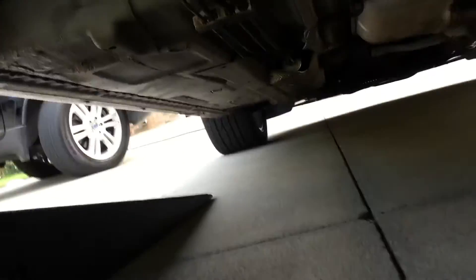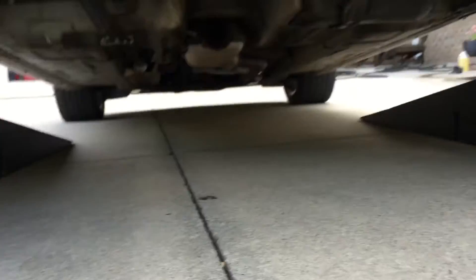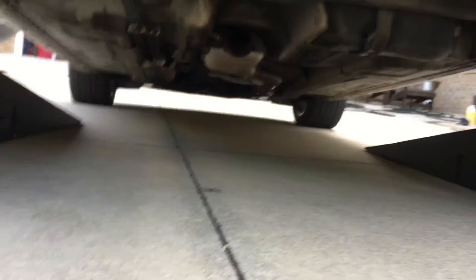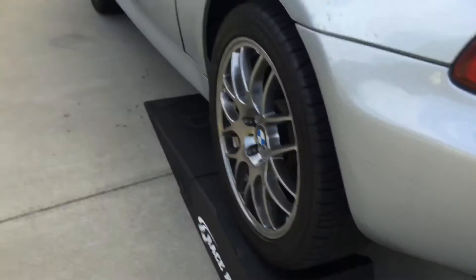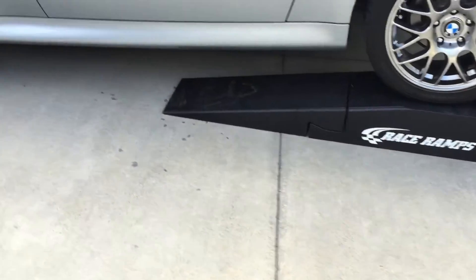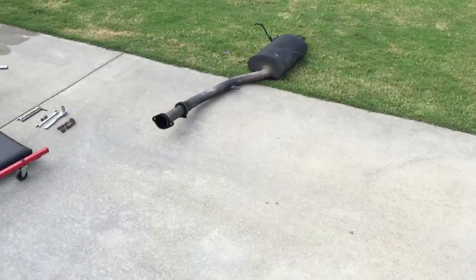Quite simple — you can do it with hand tools in 15 minutes if you know what you're doing. This is a Z3 1.9 liter supercharged with a Downing Atlanta supercharger at 8 psi. I like loud, but this was incredibly loud — drone everywhere, unbearable. So that bad boy has got to go back in.